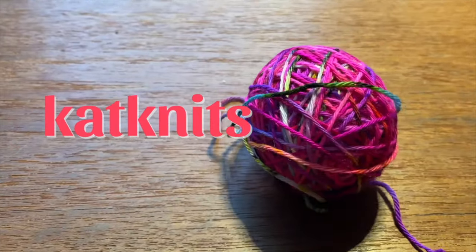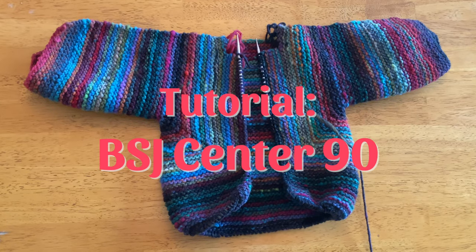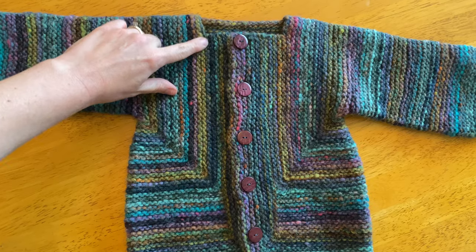I'd like to share some tips and tricks that I use to knit the Center 90 of the Baby Surprise Jacket by Elizabeth Sutter. What makes the Center 90 tricky is picking up the stitches along the edge so that it looks seamless and not having a break in your garter. I'm going to show the steps that I use to knit the Center 90 that make it straightforward.